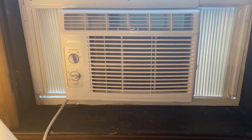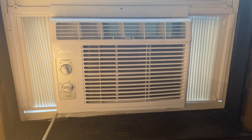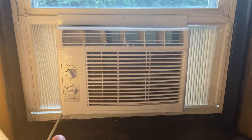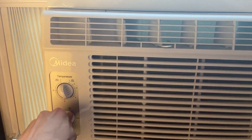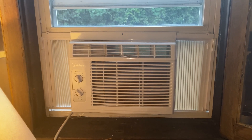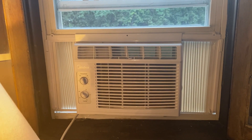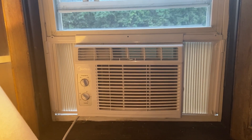I did install this myself — I picked it up, put it in the window, and placed everything the way it was, and it was so helpful to have. Let's turn it on just to hear how it sounds as it blows some cool air through the room.